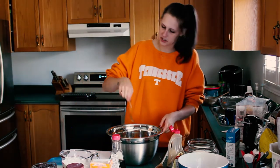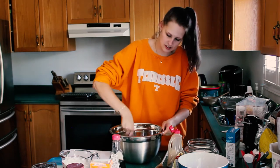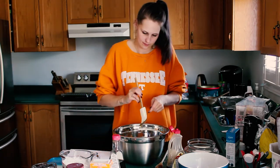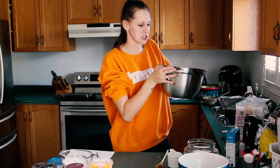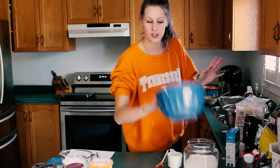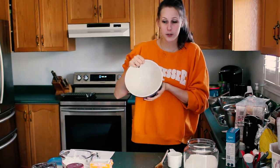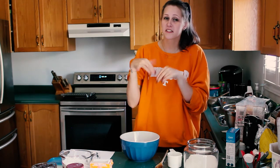Stir it all together to make sure it's properly mixed. Now that you have all your wet ingredients mixed, you're going to put that to the side and get a separate bowl so you can mix your dry ingredients — flours, baking soda, baking powder — all together.